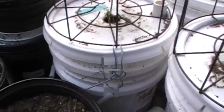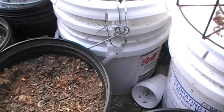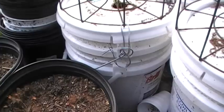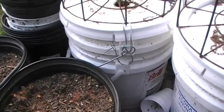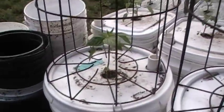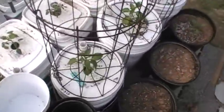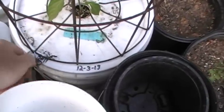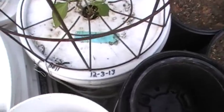Here's another one — this bucket right here is three and a half gallons, and it's two of them, a bucket inside of a bucket. So in reality it's got three and a half gallons of soil and it's got a bell pepper planted in it. It's got another kind of fertilizer with an NPK value of 12-3-13.